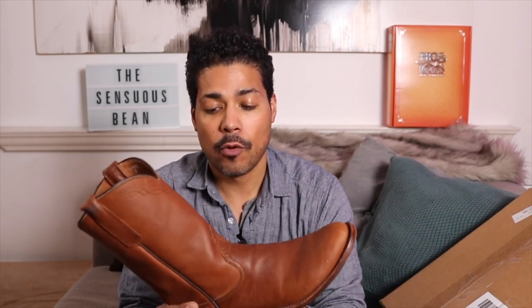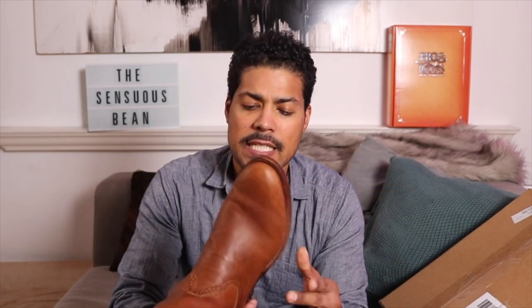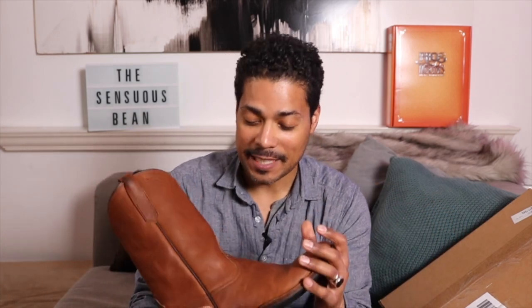I ordered these through Drew's Boots and totally forgot I had ordered them. They came and I had no idea what it was when I opened them. The reason I didn't do a full review is because it was a week where I already had two boots arrive, so I just didn't get to it — but these are amazing.